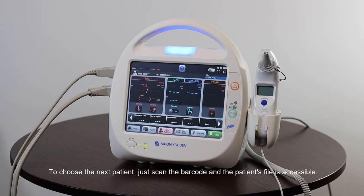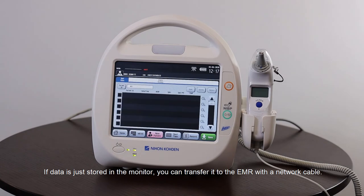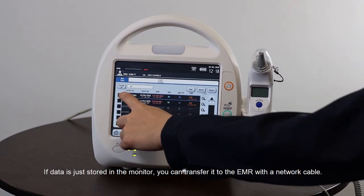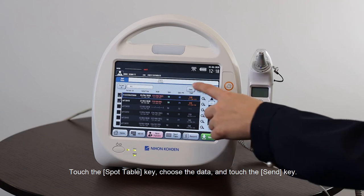To choose the next patient, just scan the barcode and the patient's file is accessible. If the data is stored only in the monitor, you can transfer it to the EMR with a network cable — touch the Spot Table key, choose the data, and touch the Send key.